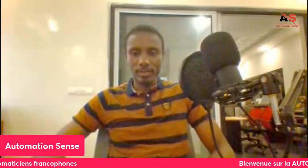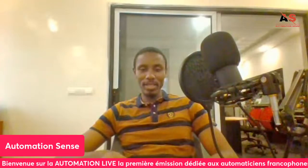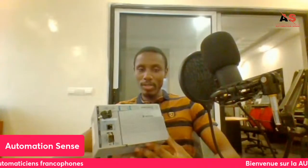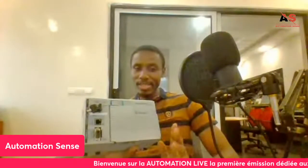Regarding Rockwell automation, we'll cover it in more detail in upcoming live sessions and tutorials. I've talked a lot about Siemens — people even ask if I work for Siemens! So now we're going to change things up and talk about Rockwell. We'll go visit the Americans and look at things from the other side.